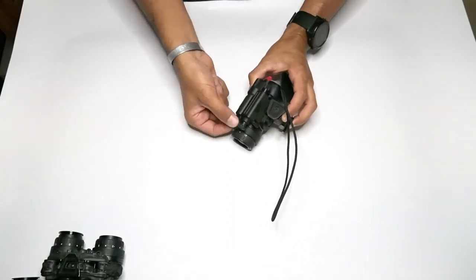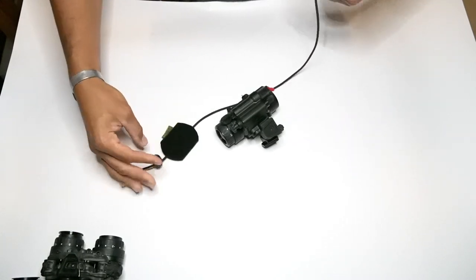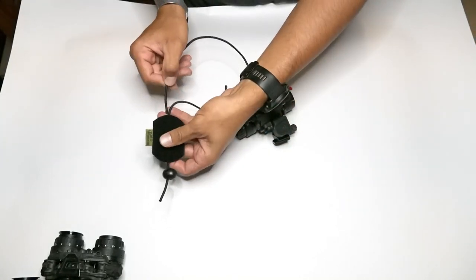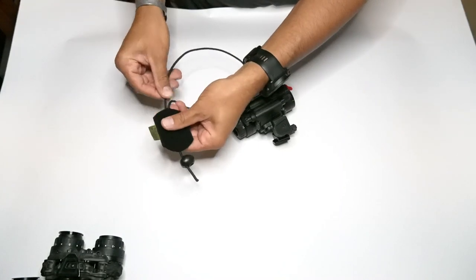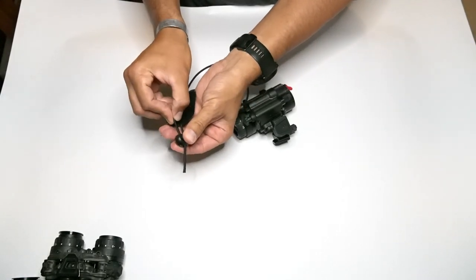On a monocular, what I suggest is that you create a loop of some sort — this one is just a 550 cord loop, but you could also use a key ring. What I usually do is take one piece out of the slider, loop it through, then slide it right back through the velcro channel. After I get it through there, I'll go ahead and put it through the actual slider again.